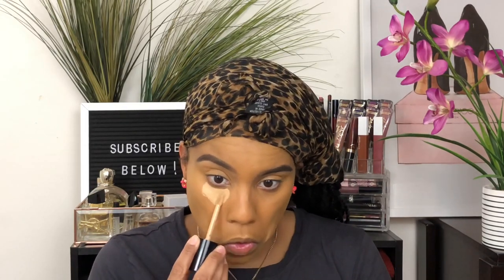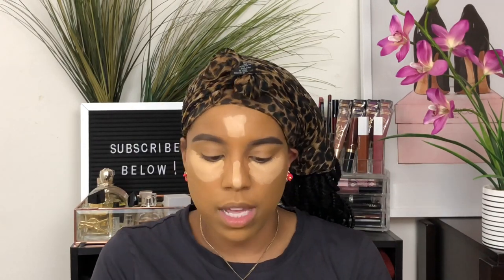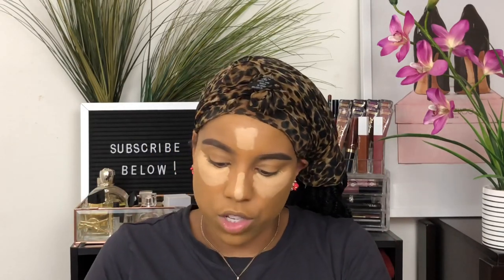I don't have a Laura Mercier concealer, which is crazy to me because I love their products. So I'm going in with the Too Faced Born This Way Multi-Use Sculpting Concealer in two shades — Warm Beige and Golden Beige — and I'm probably just gonna mix the two. While that's drying, let me talk about the Laura Mercier translucent powder, which is a staple — it's been my favorite translucent setting powder of all time.